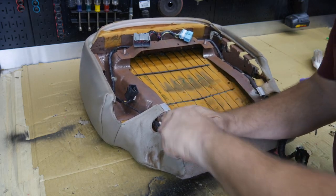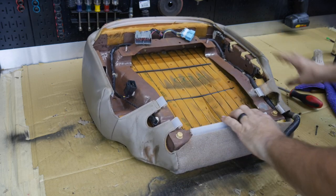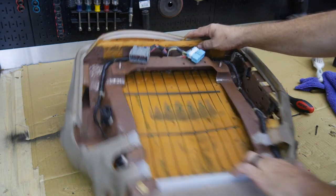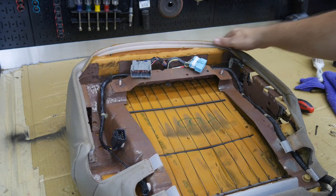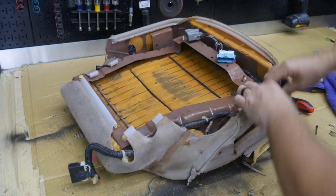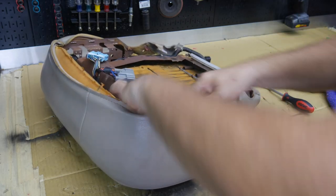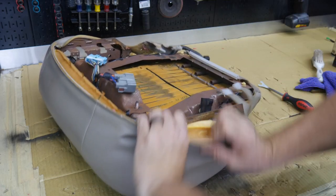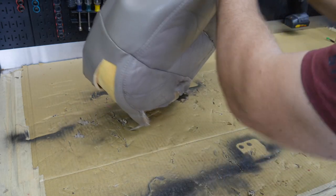Use a little straight slot screwdriver, hook tool, or what have you to remove the old cover. Usually what happens over time is the cover comes unhooked from the seat just like you see here. All we have to do is unhook the sides and just kind of roll it off. By the way, this is sharp metal — it will cut you, so be careful. Now that it's rolled off, just turn it inside out.